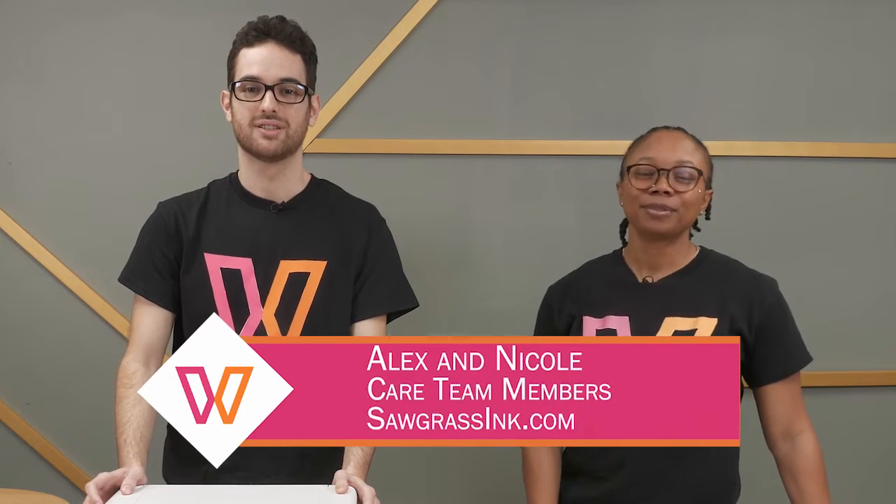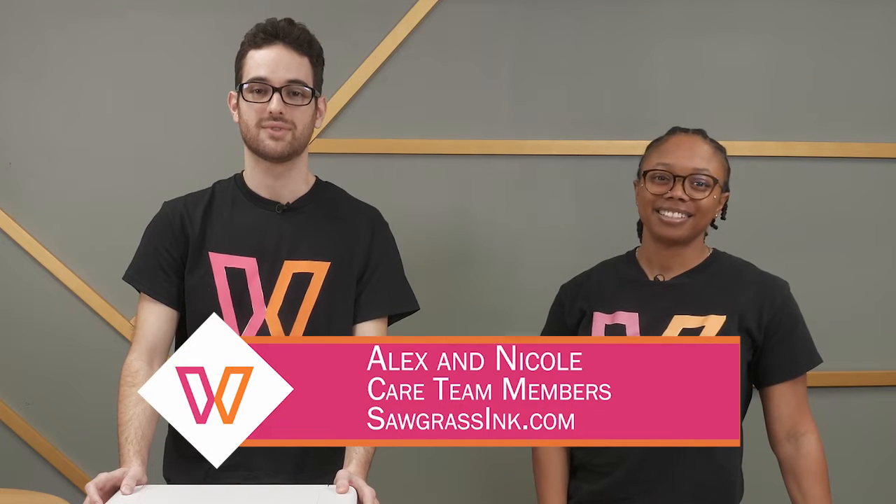Hi, my name is Alex and my name is Nicole. We're members of the care team here at Sawgrass, and today we'll be showing you how to do head position adjustments for your FG500 and FG1000 printers.